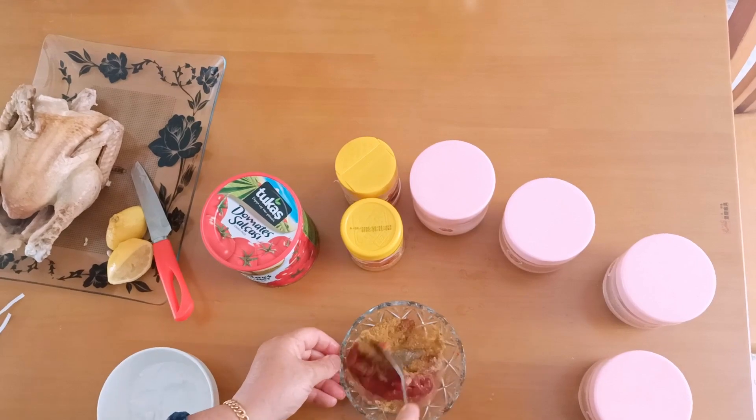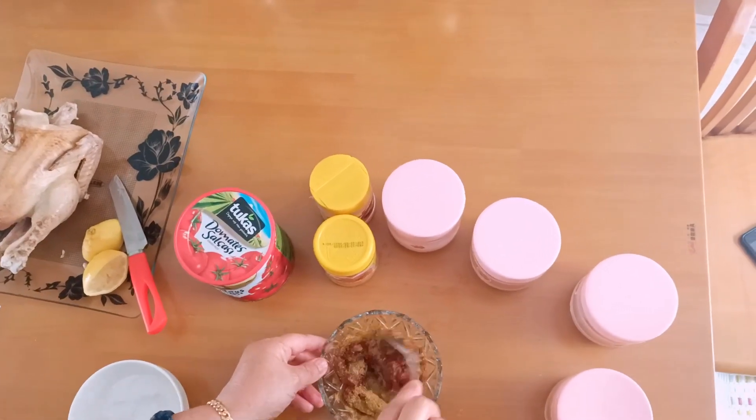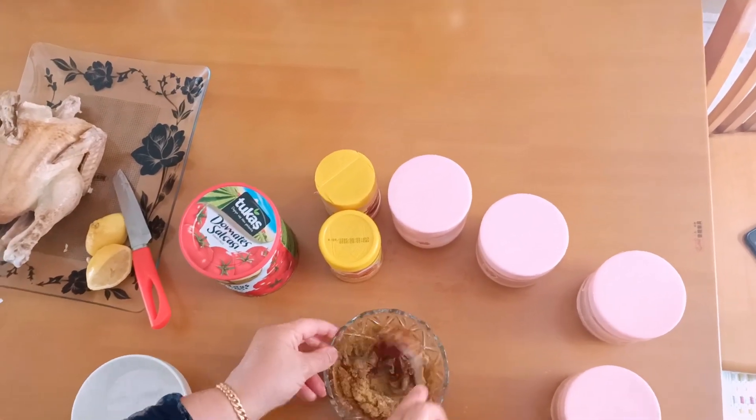We are going to add a question — we will add a little, a little, but we will get the mix of that.